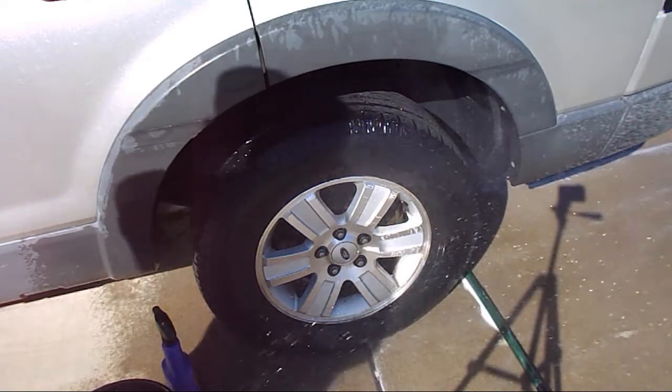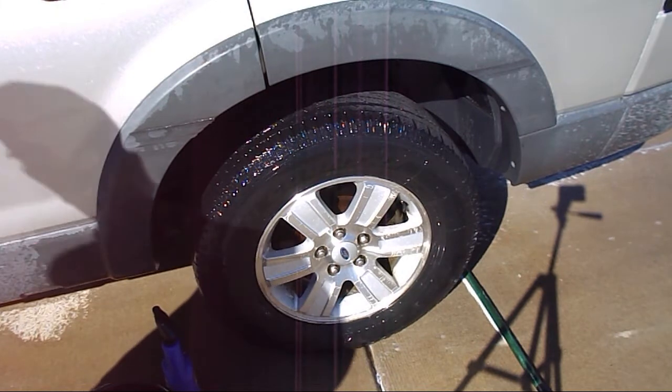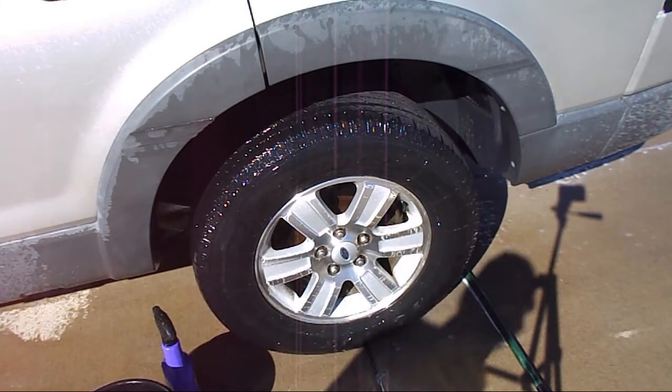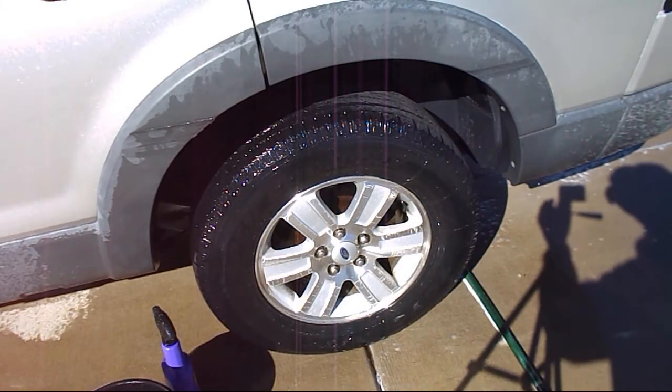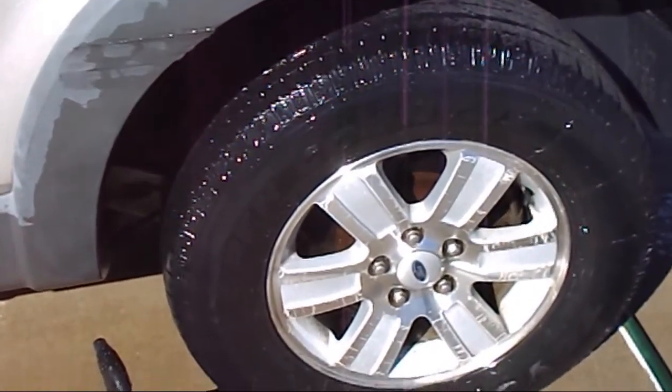It's biodegradable, so of course it won't mess anything up environmentally. And I think you can see it cleans and shines the wheels up really nice.